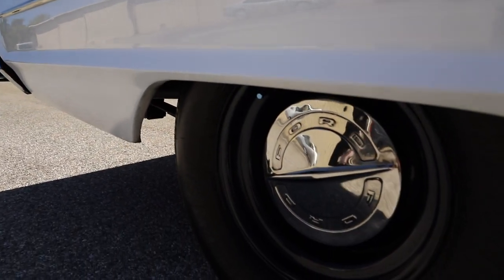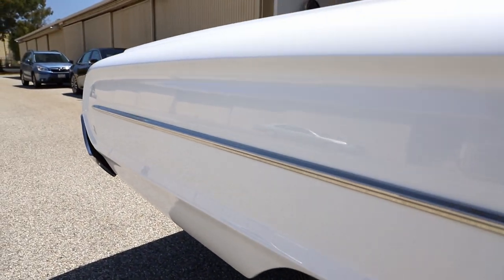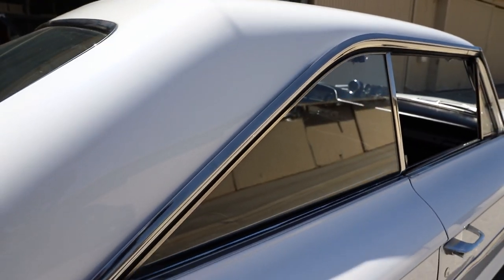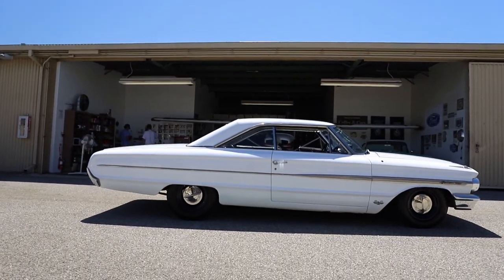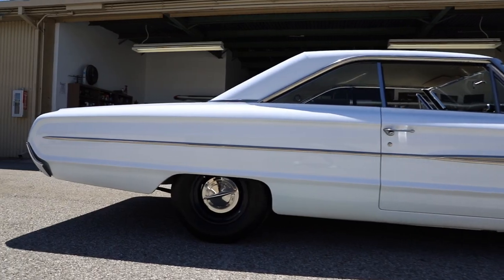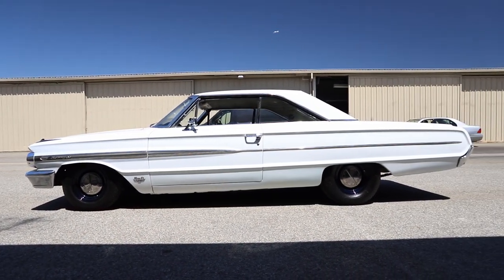I've had it about nine and a half years. I looked for a few years — I wanted a full-size Galaxie like this. I've driven it maybe 1,300 miles total. It's always been parked indoors. I've always had one or two or three other cars while I had this, but I like looking at it, waxing it, detailing it. It's pretty much the way it was when I bought it.